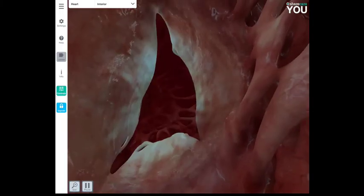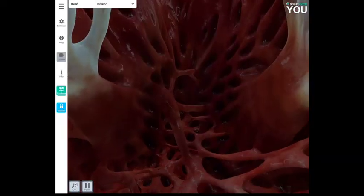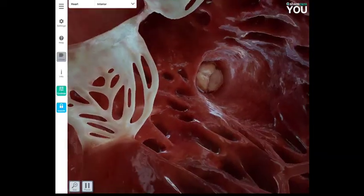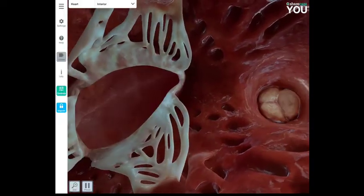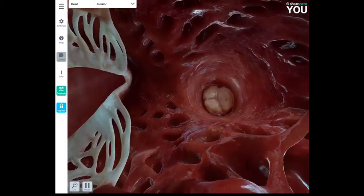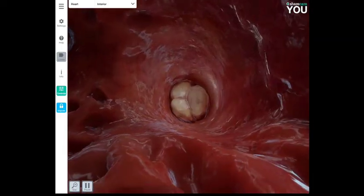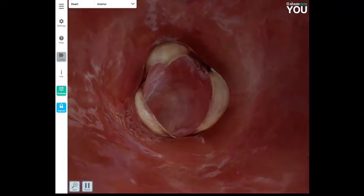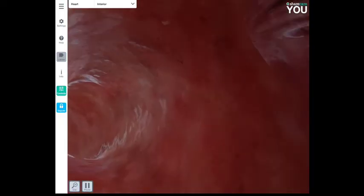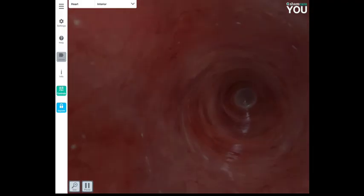We can see the tricuspid valve with one, two, three flaps and the heart strings. Now in the right ventricle, looking back at the tricuspid valve, the semilunar pulmonary valve is on the right-hand side. Deoxygenated blood moves from the right ventricle into the pulmonary arteries, heading to the left and right lungs — and we can see the two branches splitting there.